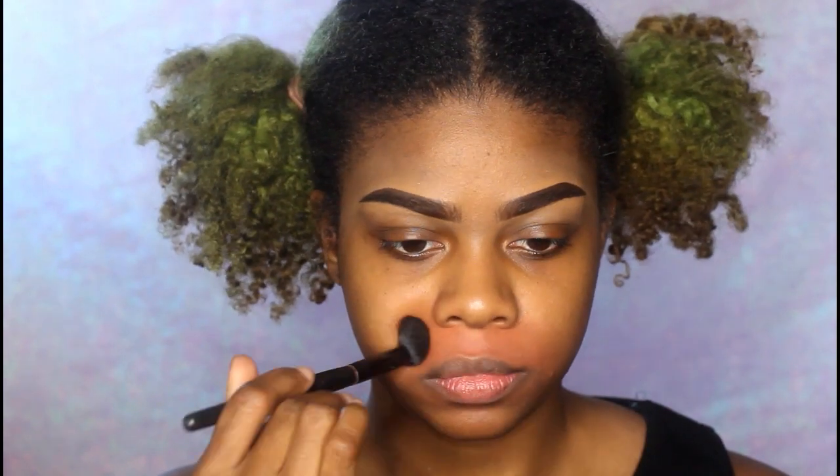Next I'm taking my LA Girl Pro Conceal in the shade orange — it's actually a color corrector. The reason I do this is because I want to color correct, meaning I want to take away all the darkness on my skin before foundation. That way I don't use as much foundation and my skin looks more even — like all one tone.